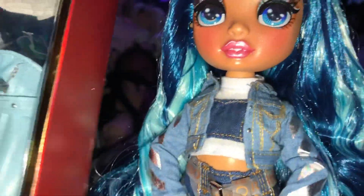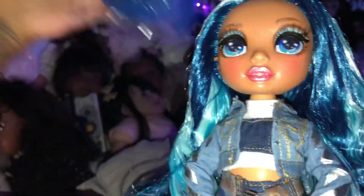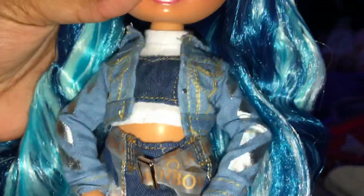This is Skylar, her extra outfit and shoes, and this is her stand — she's blue with sparkles in it. The comb works — it does its job.